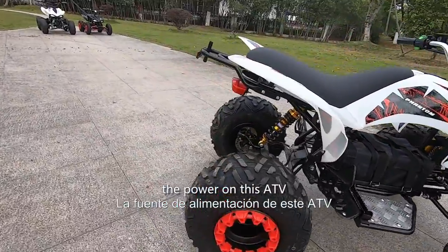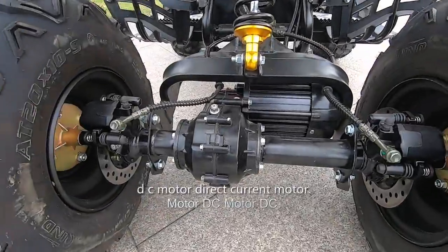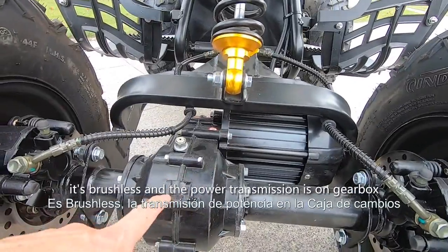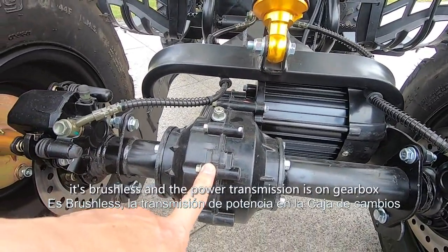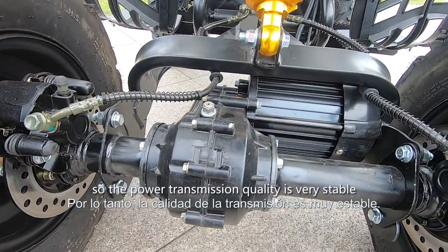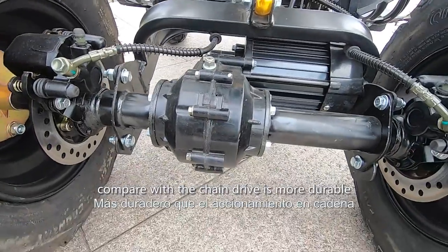The power on this ATV is a 1500-watt DC motor — direct current motor. It's brushless, and the power transmission is via gearbox shaft driving, so the power transmission quality is very stable compared with chain drive.